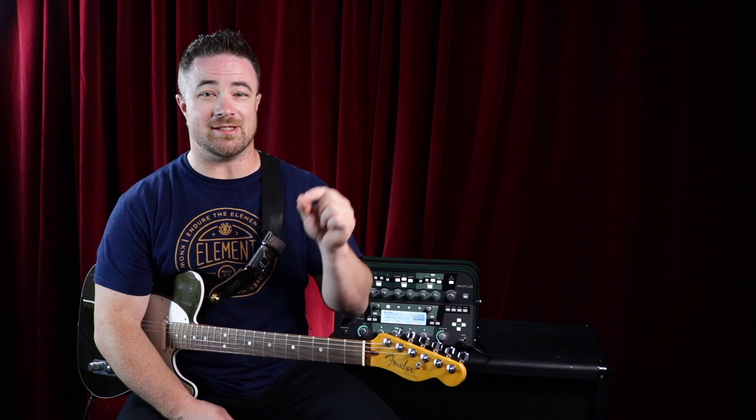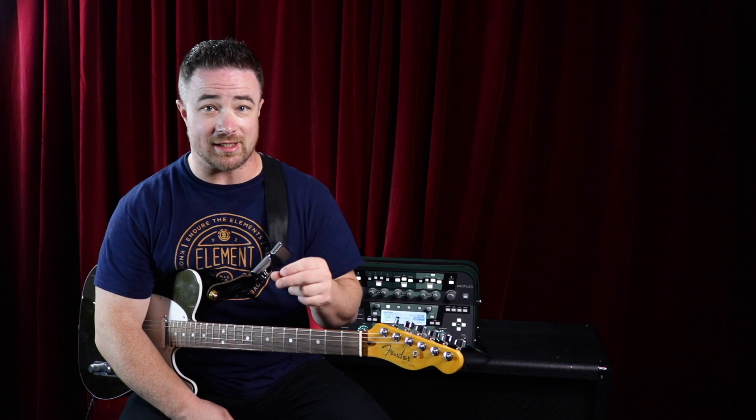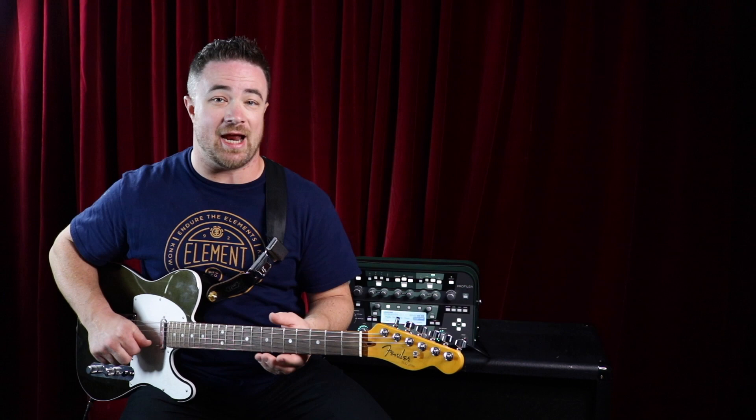Back in the day, the standard gauge guitar string set was based on an eight gauge string — that's 0.008 of an inch, measured by thousandths of an inch. An eight gauge set means your first string, your highest sounding string, is eight thousandths of an inch. That was the standard set, and everything was based on that eight gauge string.